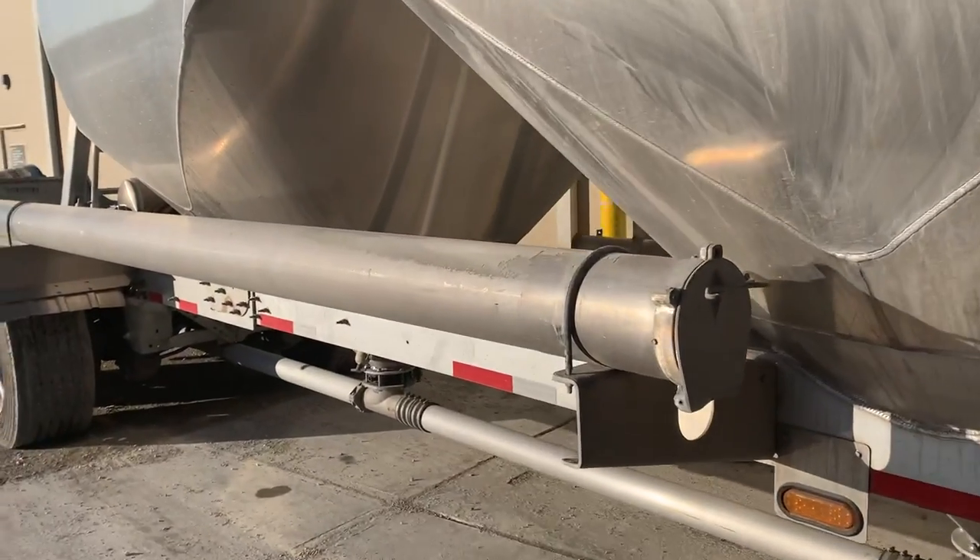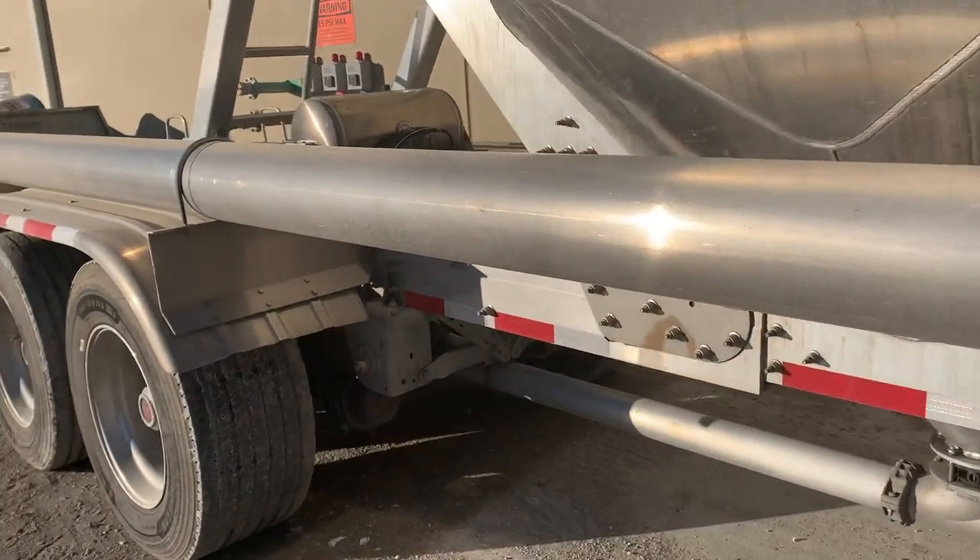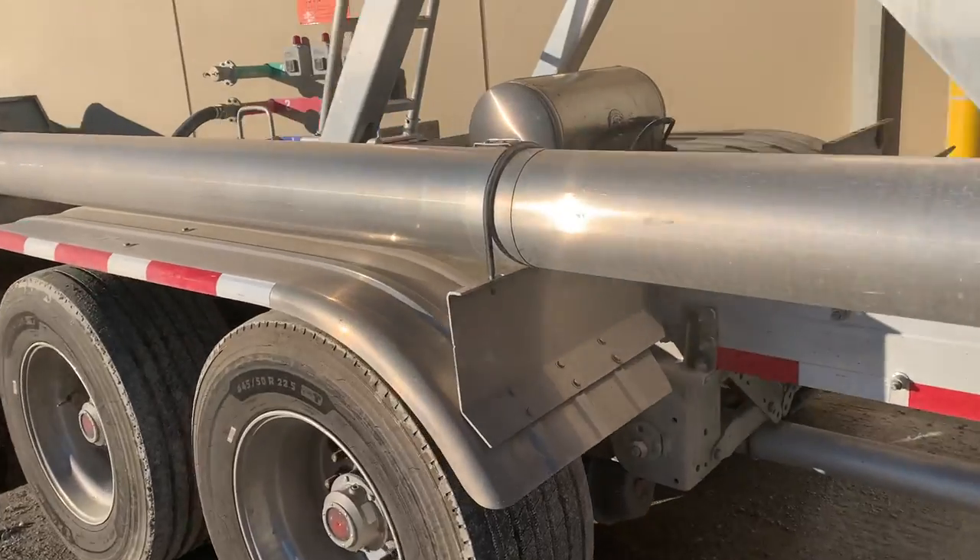We just built this one up out in Greencastle, at a place called Boozy Kim Cement, or something like that.